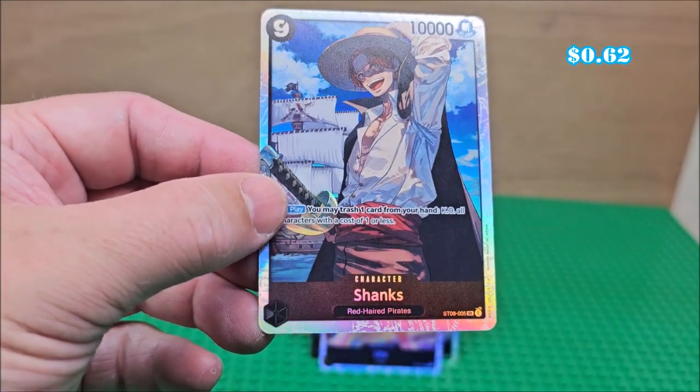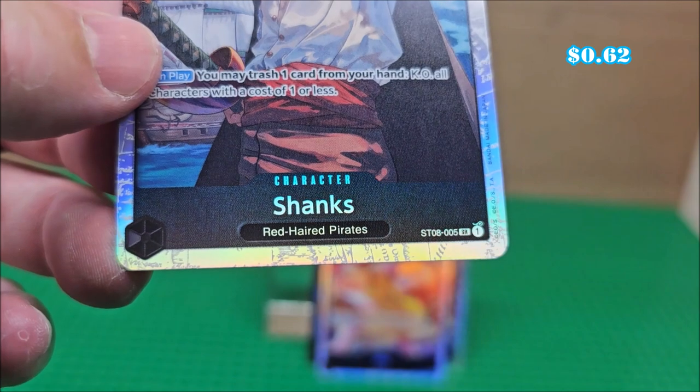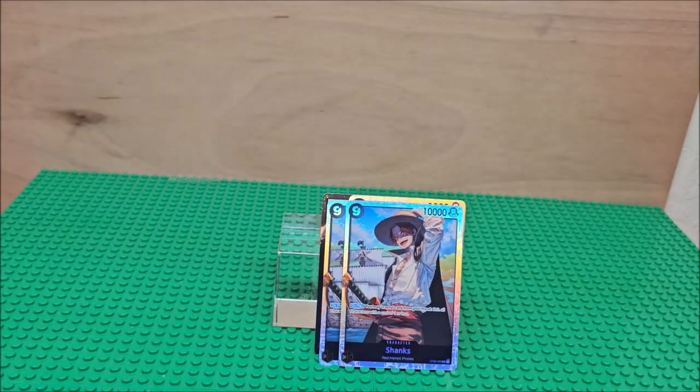You get Shanks — he's card number five. It gives him a little description as the red-haired pirate. And you get two Shanks, so you're going to get a lot of doubles.